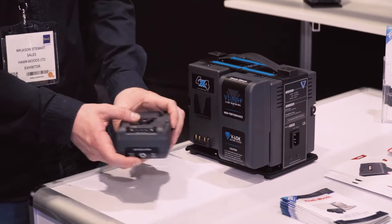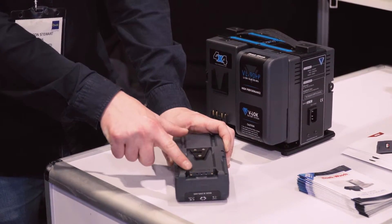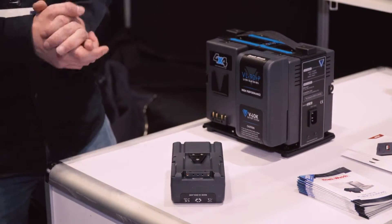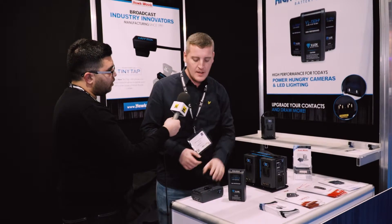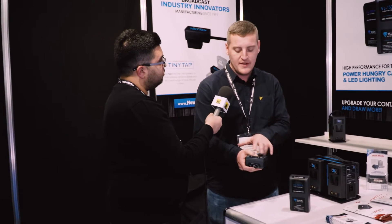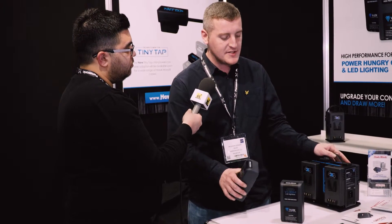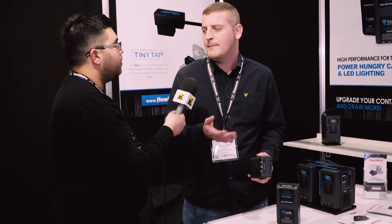So the customer doesn't actually need to do anything in terms of adapters? With the adapters, we can modify any existing adapters by slotting in these two extra prime contacts here. The new high-performance batteries will come with these and are still compatible with any standard V-Lock adapter and standard charger — you just won't benefit from the high power draw.